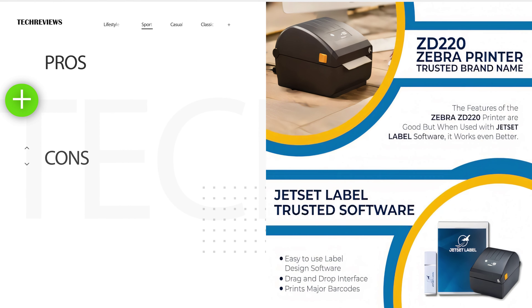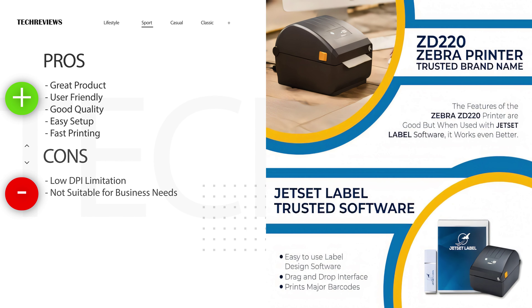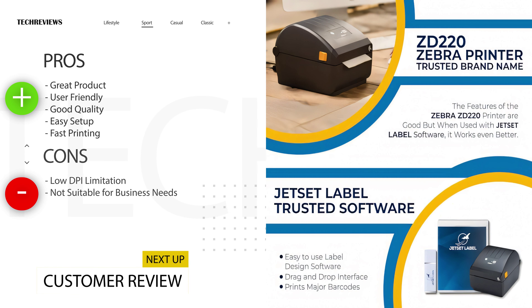Let's start the review! I'll talk about what I liked and what needs improving. What I liked: great product overall — user-friendly, good quality, easy setup, and fast printing. Things that could be better: low DPI limitation and not suitable for all business needs.